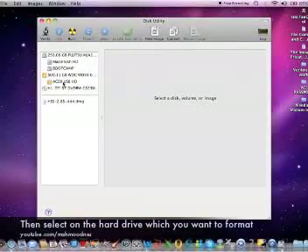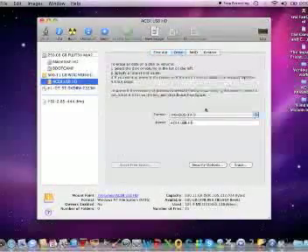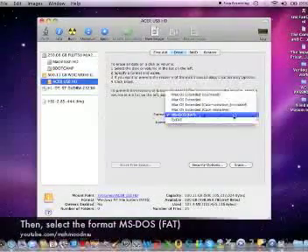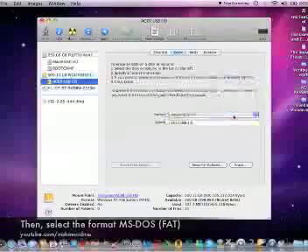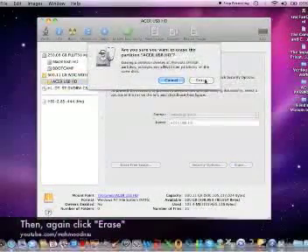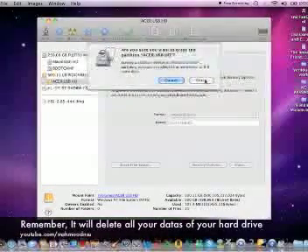Select the hard drive which you want to format. Click Erase, then select the format MS-FAT, then click Erase, then again click Erase. Remember, it will delete all your data on your hard drive.